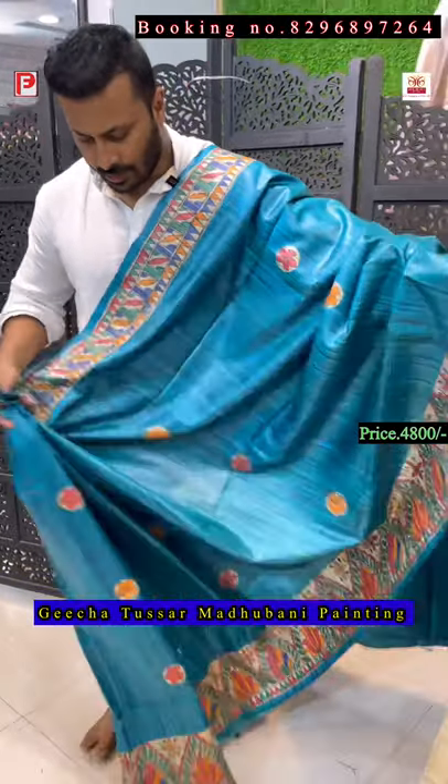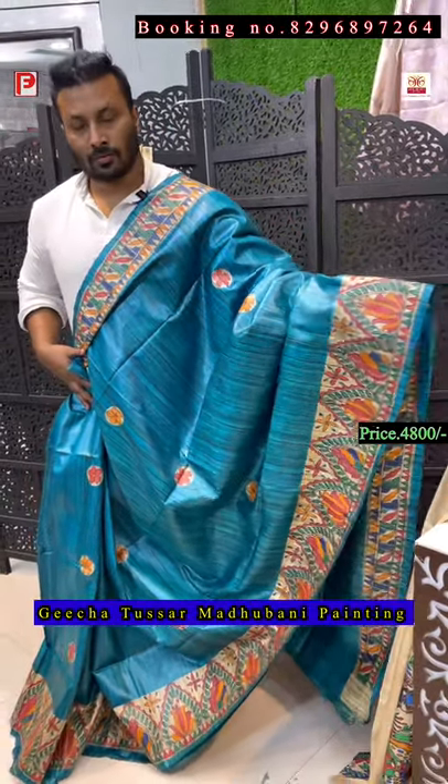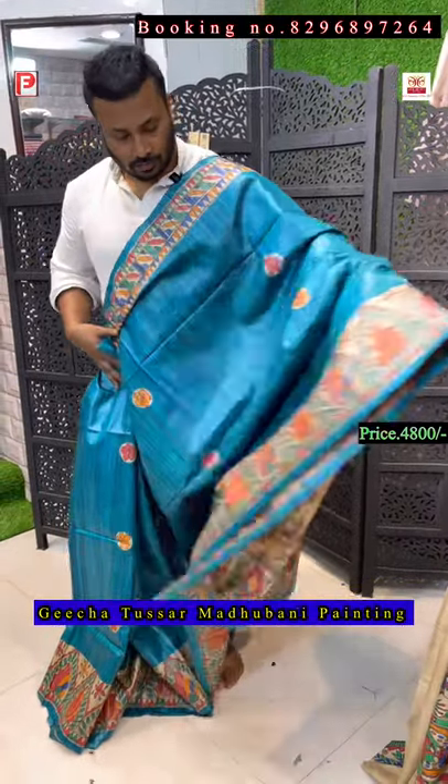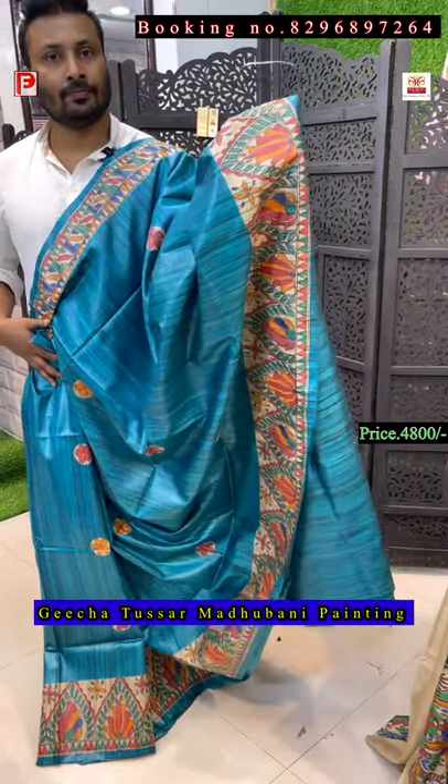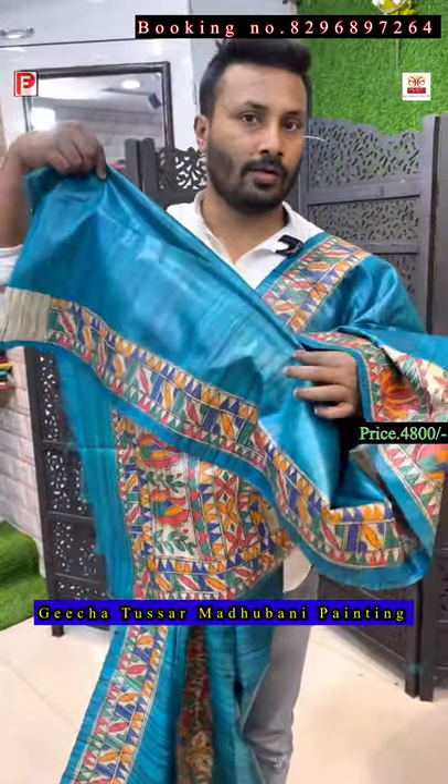These are all evergreen sarees. This is the all-over look — the pallu, the all-over body — and this is the blouse with the same color and sleeve body.